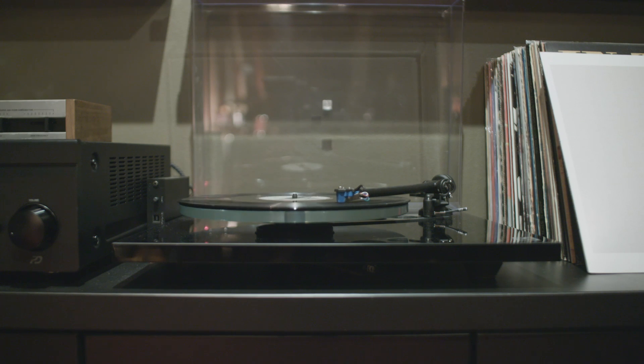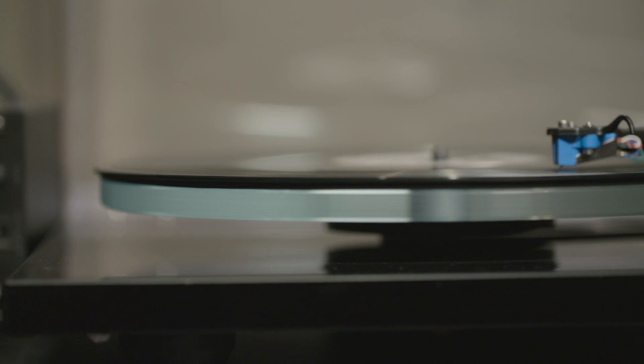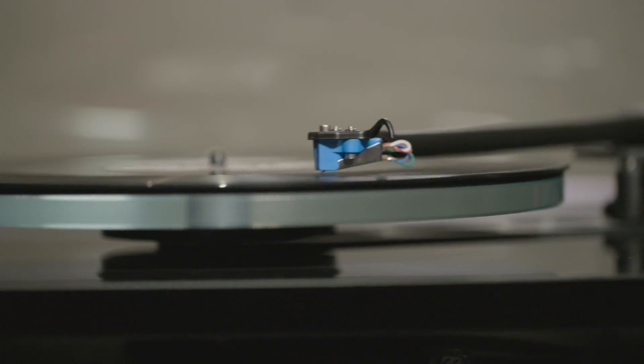Just because something's older doesn't necessarily make it inferior. The only difference you're going to find from our records to a record from the 1970s is our records are a little bit flatter and they sound a little bit better.